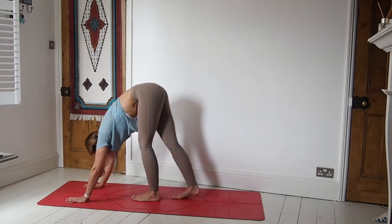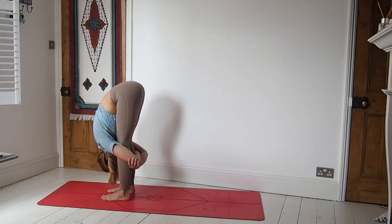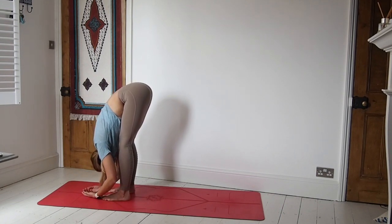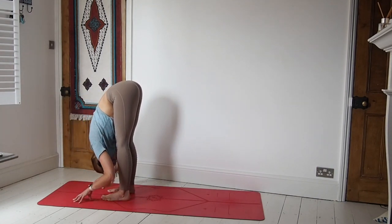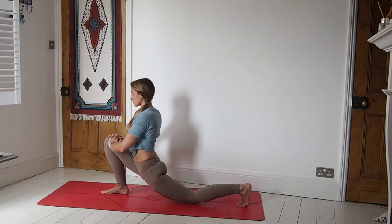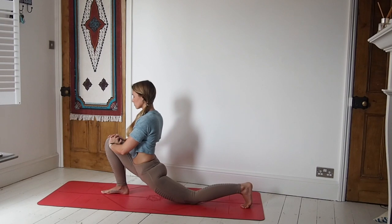On an inhale, start to walk those feet towards the hands. Option of just taking hold of opposite elbows and hanging down here, or taking a nice deep bend in the knees and hugging behind the legs. Really let the head and the neck relax — let them hang heavy. On an inhale, come to fingertips, straighten the back, and then exhale, forward fold. Then we'll step back — left leg coming down into a low lunge. Really sink down into the hips, interlace the hands, you can place them on the right knee. Option of having the back toes tucked under or the top of the foot flat on the mat — whatever feels good for you. I have mine tucked under just because of knee issues.